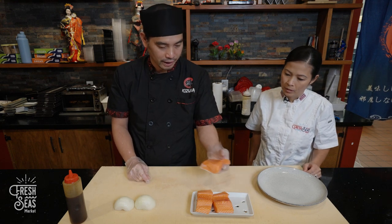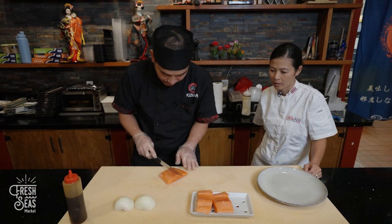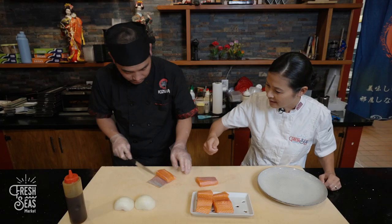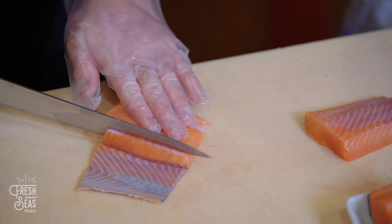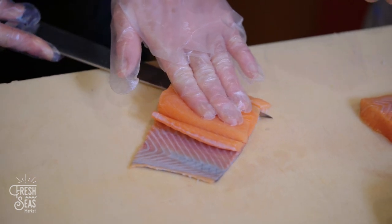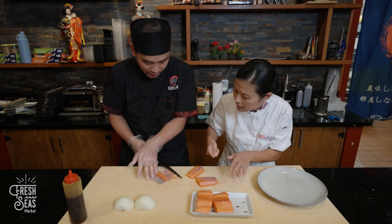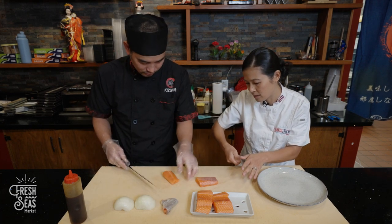Chef Andy will show us how to make a king salmon carpaccio. First we need to take the skin out. To remove the skin, you go down the center of the portion and slide your knife at an angle — little movements along between the skin and the portion to remove the fish from the skin.